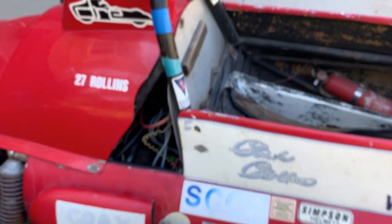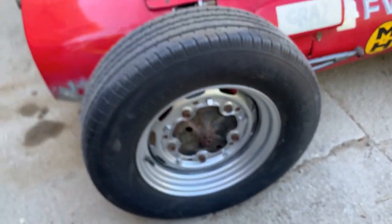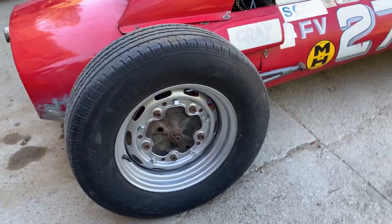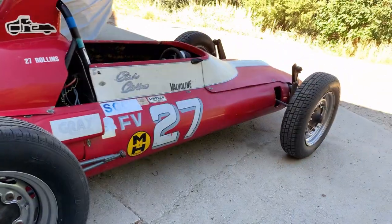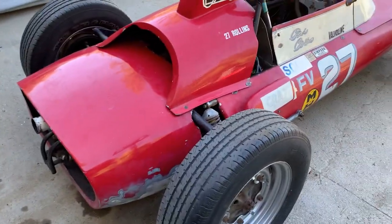These are the required wheels for Formula V — they have to be the Type 1 Beetle Volkswagen wheels. Buses and other things used them too.